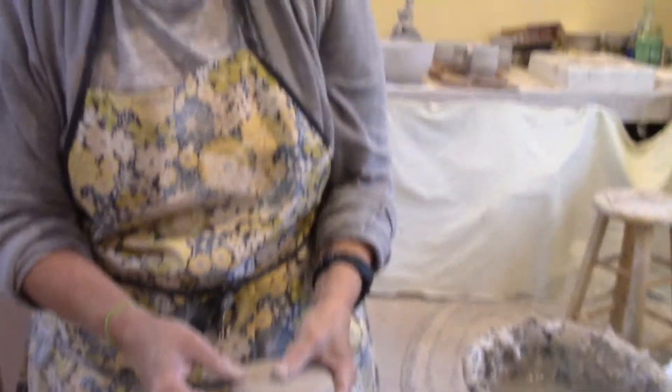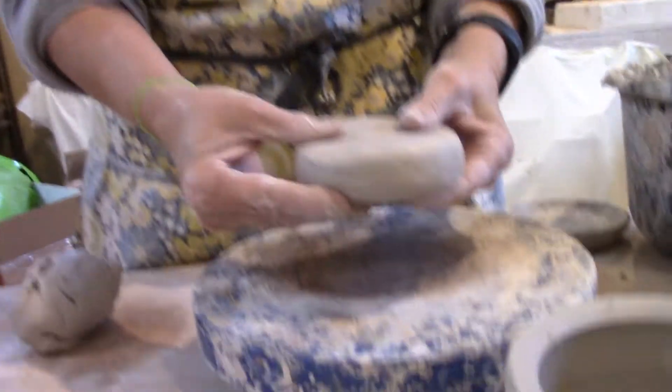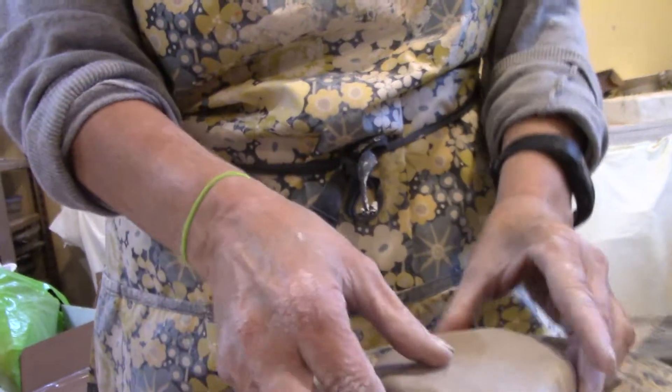Hello class! Your next project is going to be to make about a five to six inch jar. To start, you're going to begin just like you would start your mug or your bowl earlier in the semester — starting with kind of a hockey puck shape.